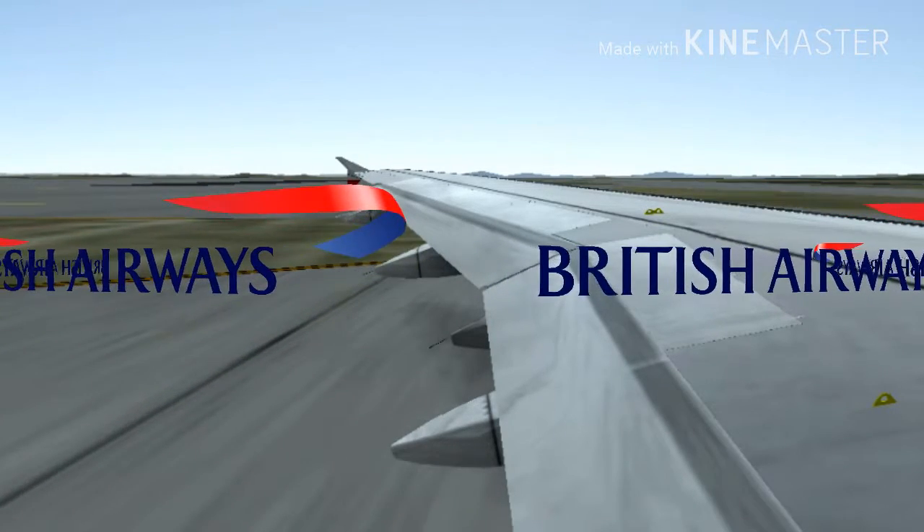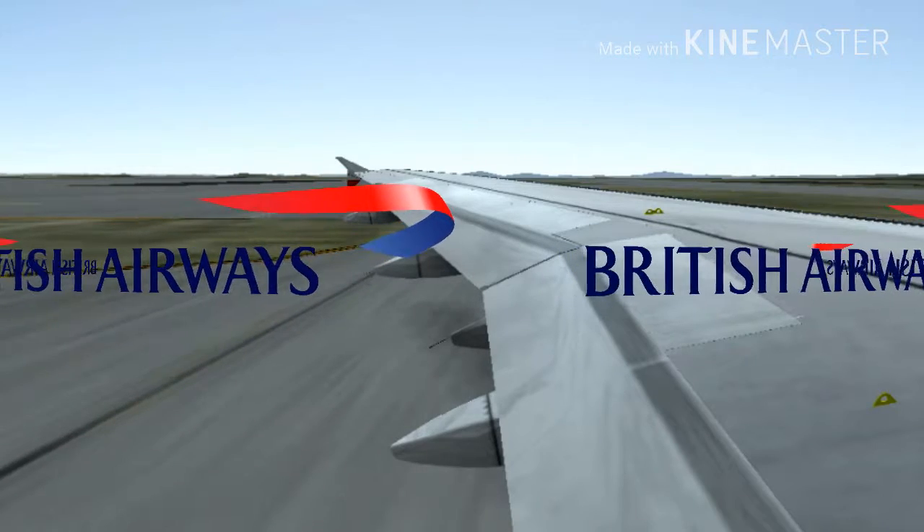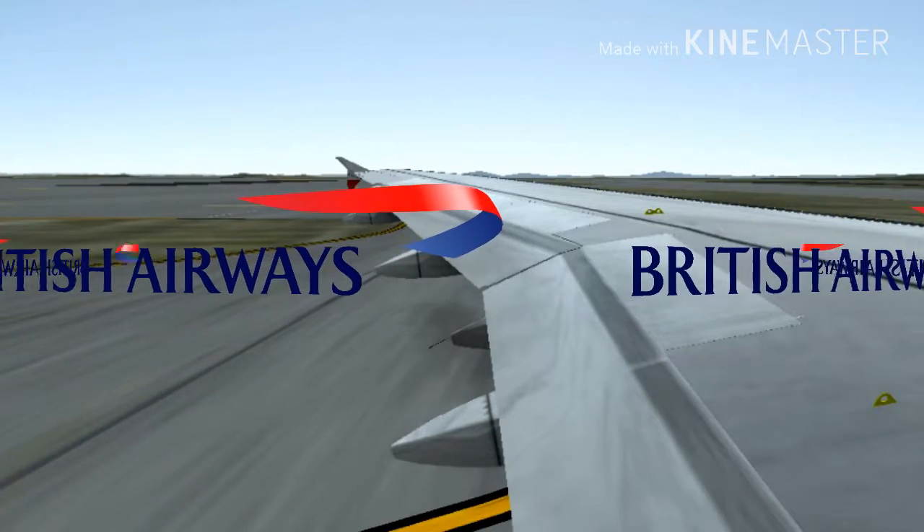Emergency lighting, including floor-level lighting, will help you find your way to the exits. These are clearly signed.